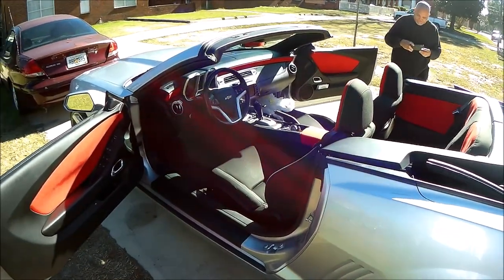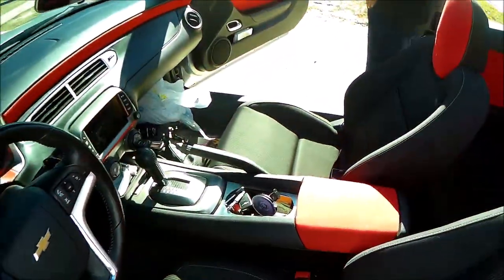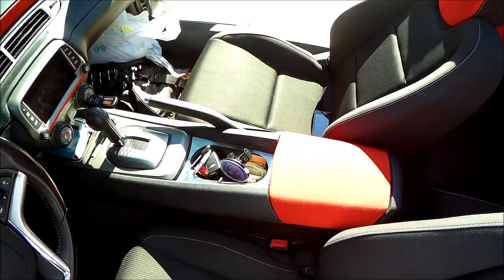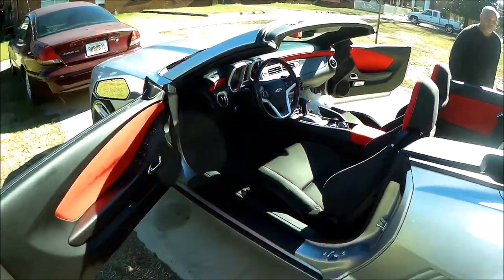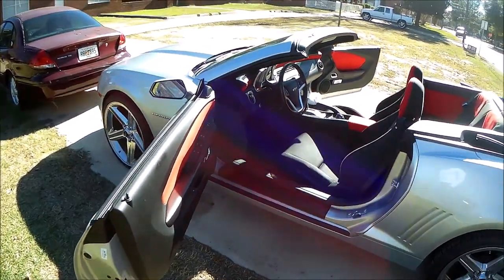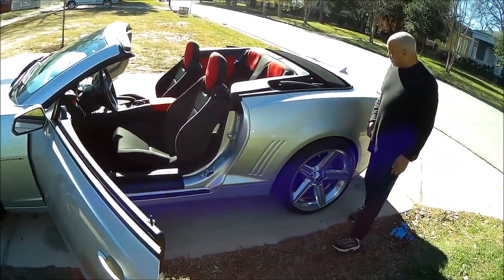We got some more pieces coming — little trim pieces to spice up the interior a little bit. We got the brushed aluminum cup holder insert, and we got some more brushed aluminum stuff coming in. Y'all tell me what you think — like it, love it, hate it, let me know. Maybe this will give you some ideas.